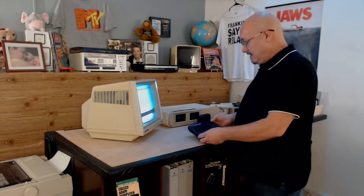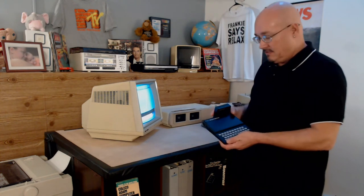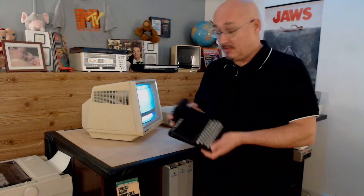Hi. Today I want to show you something a little different here. This is another friend of the Atom. This is a Timex Sinclair 1000. The first computer I ever owned was a Timex Sinclair 1000. I love this little crippled orphan, this beast.